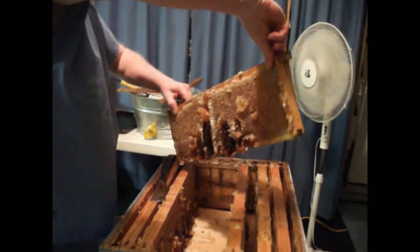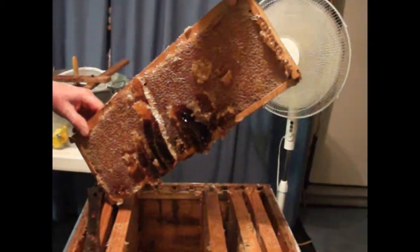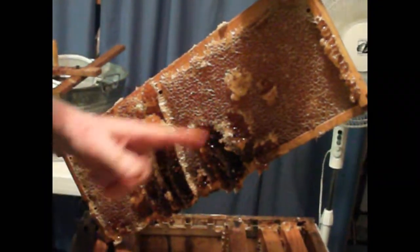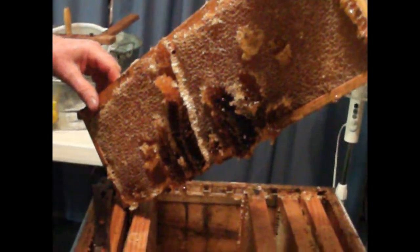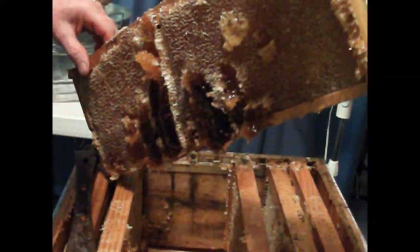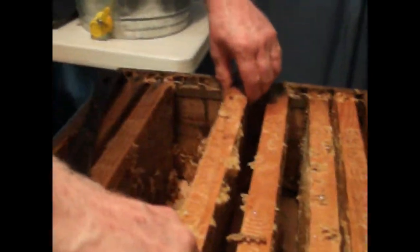Here is what happens when you have too much burr comb — that is additional comb other than the comb and honey in the frame. This is all burr comb. Bees put that in between frames when there is a lot of honey coming in or the space is too wide. In this case both conditions applied.